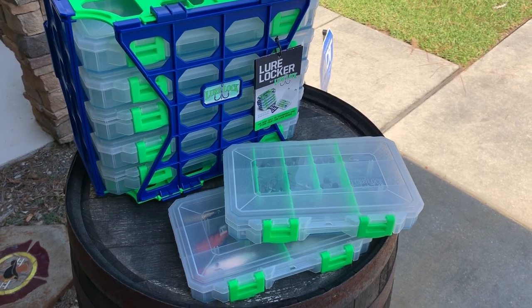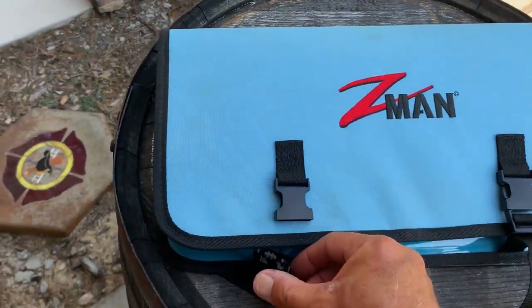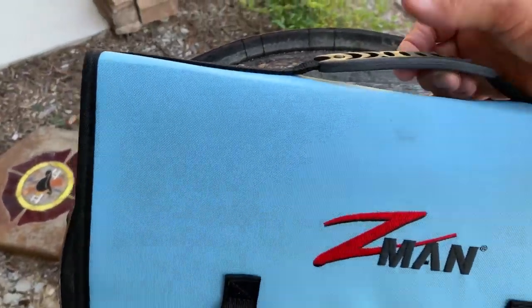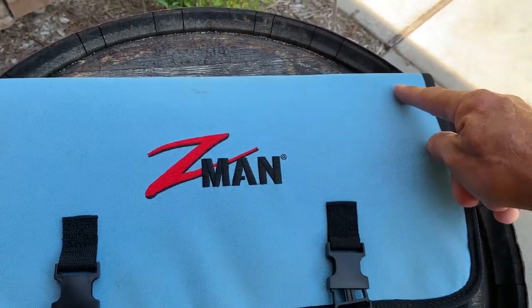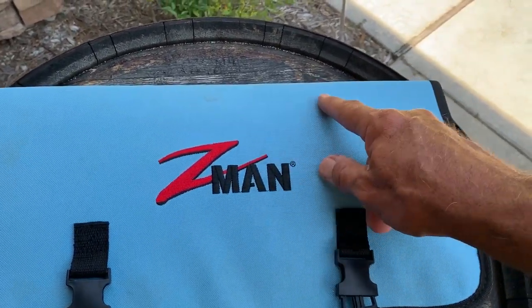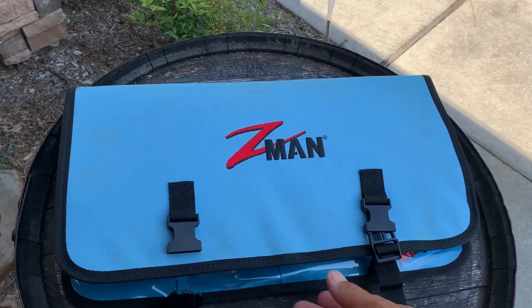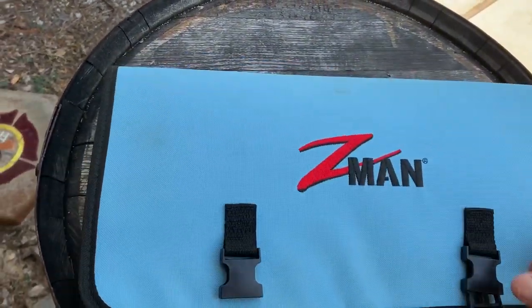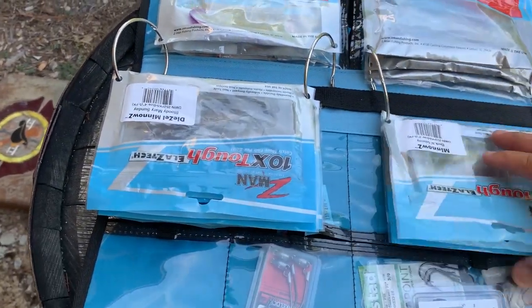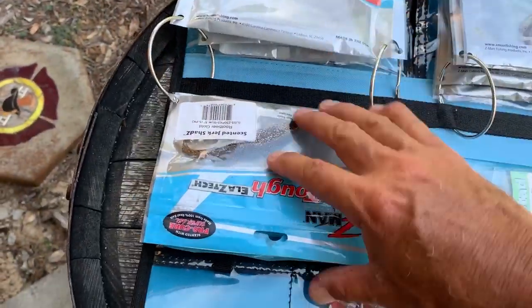I'm anxious to show you the Z-Man Bait Binder as well. This is a great little tool. It's got some robust plastic clips to keep it closed — they're strong. It has a handle on top. I typically will label or Sharpie on four or five of these: I might put jerk shads on one, minnows or diesel minnows on another, easy shrimps, chatter baits, whatnot. You can store all these quite easily in your boat and they don't break down because there's nothing to really rust. They're fantastic for thumbing through and keeping your baits together. I really like them for the fact that I can keep both the rigging material and the plastics all together on these.